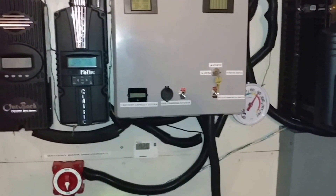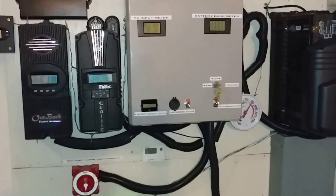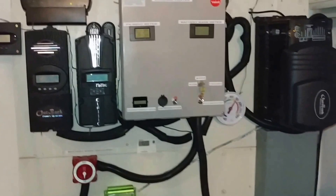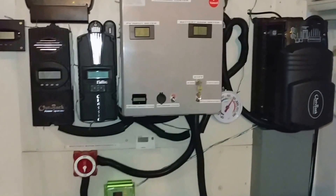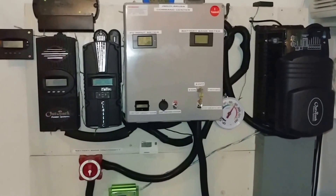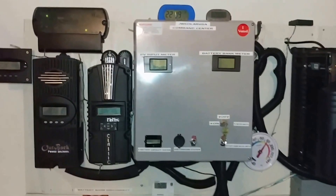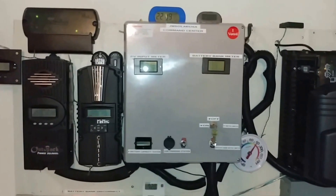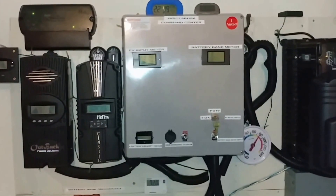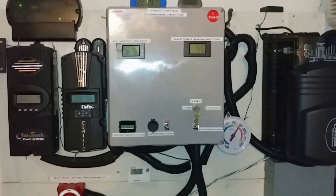We're bringing 23.5 amps back to the batteries and charging them. At least I can help the system. Tomorrow there tends to be a little bit of sun, but it'll be overcast. I'm not expecting much in the month of January because January is always like that. But we are charging here and the turbo fan kicks in big time.